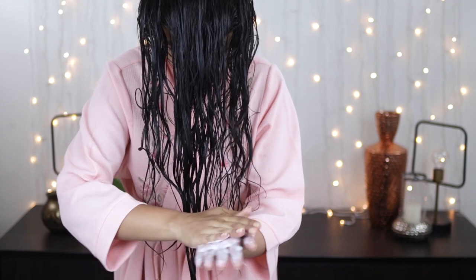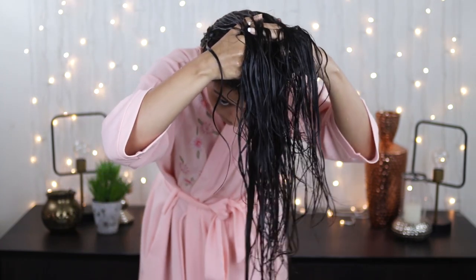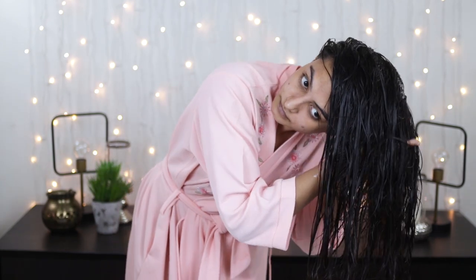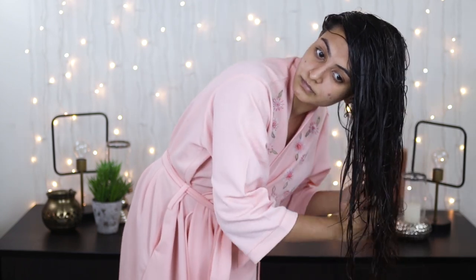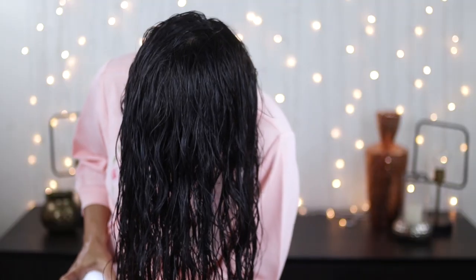I'm taking another three pumps of the leave-in cream, emulsifying again, and mixing it in with some water. Raking to apply the product, I'm lifting my hair off my scalp. At this stage I'm only focusing on applying the product and getting the hair off my scalp, because it is very important. I'm turning to my sides and doing the same — I don't want any hair stuck to my head at all, because this is what gives you wonky curls.